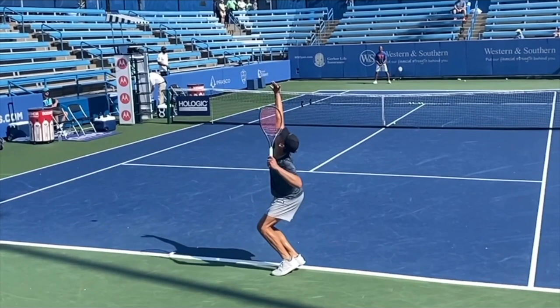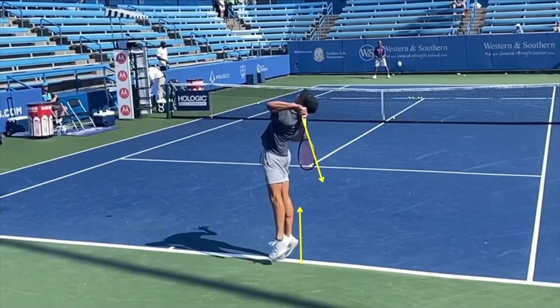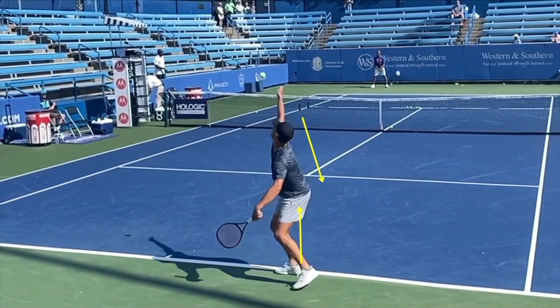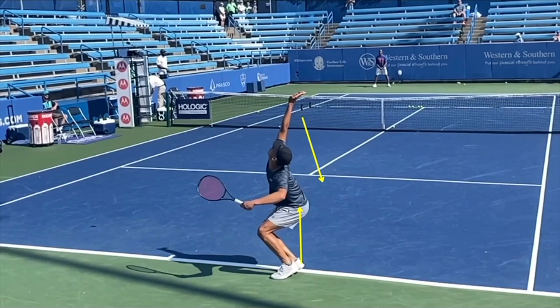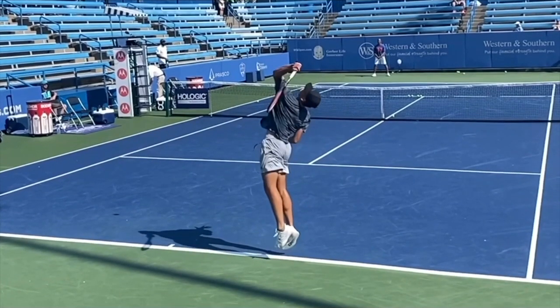His legs are driving up while his racket is falling. This sequencing is critical to creating the stretch position he gets into, where literally the swing has no choice but to explode out of his back up to the ball. This is a really critical piece — the load in the sequencing of his leg drive and his right arm pulling away is what enables him to get this beautiful rise up into the ball.